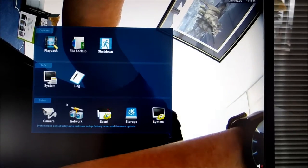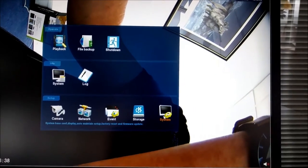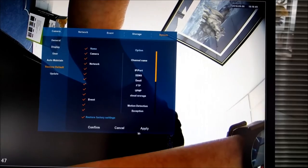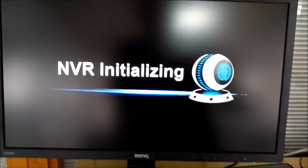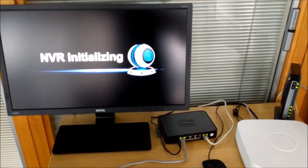I'll do a full system reset and show you how to add a camera into the system and get it up and running. To do the reset, go to System and click Restore Default. Check all the boxes and hit Restore Factory Settings, then hit Apply and confirm — and it will reboot the unit. When it reboots, it sets everything back to factory default, so all IP addressing and cameras previously programmed into it will be gone, starting literally from scratch.